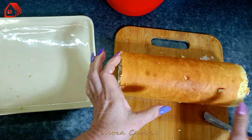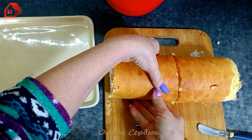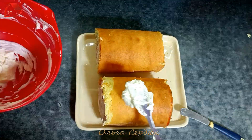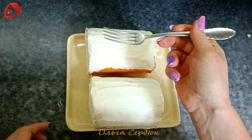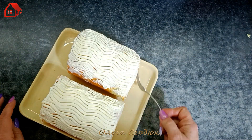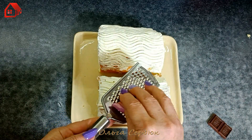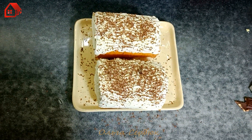I'll have two rolls because I want to treat the kids — one roll for them, one stays for us. I cut it and look at the beauty! Place them on a plate — here are our two rolls. Coat them with cream; you can also decorate with a piping bag. Now take a fork and make this pattern on top. And of course, what never spoils any sweet dish — chocolate! And into the fridge to soak and set.